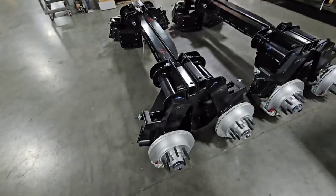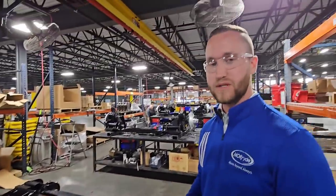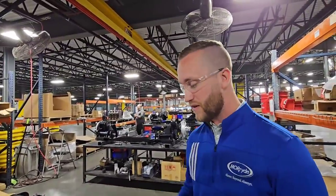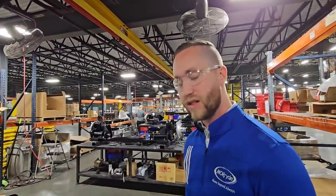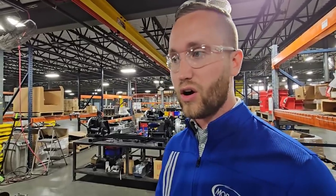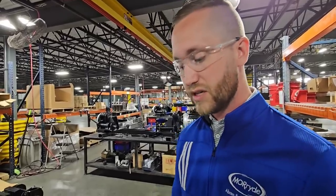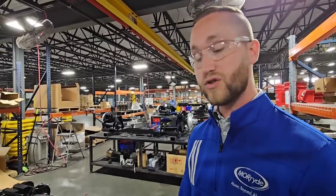The disc brakes here are another option. You can do drum brakes, which are traditional — that's what comes usually direct from the factory — but this is going to be an upgrade for a lot of customers. It makes sure you stop quicker, especially in emergency stop situations where you might have a car in front of you that slams on their brakes or a deer that runs out in front of you. Just another way that we protect the trailer long run.